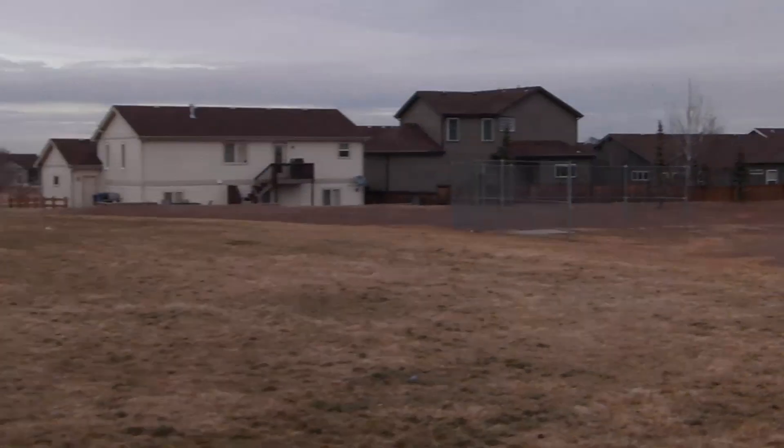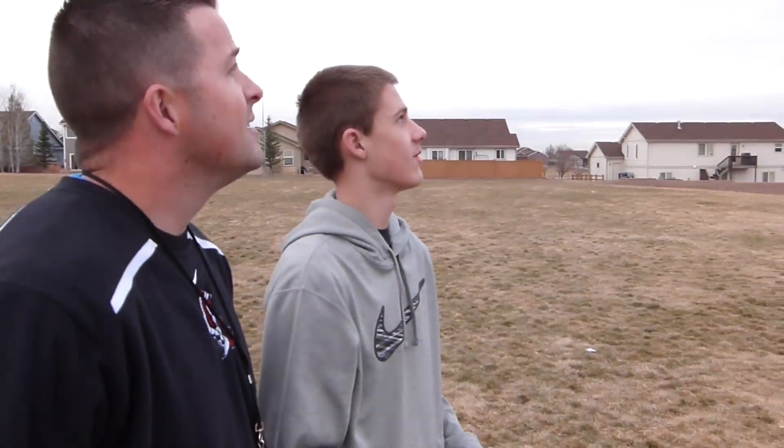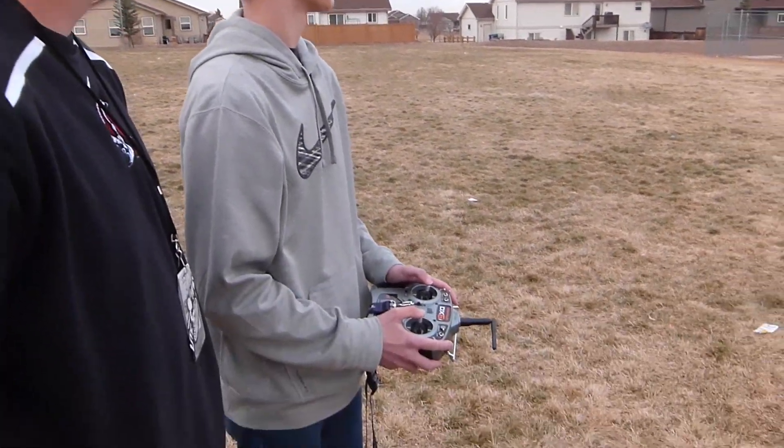Initial thoughts so far: nice and smooth, it's got plenty of really stable light. It almost feels like a trainer.